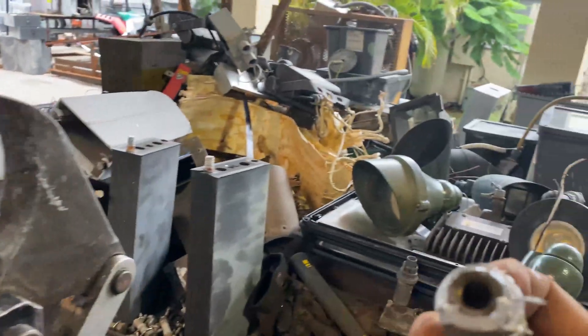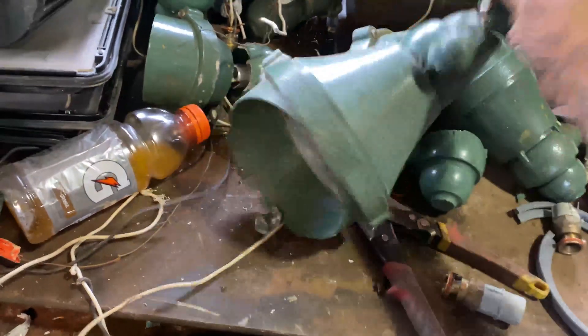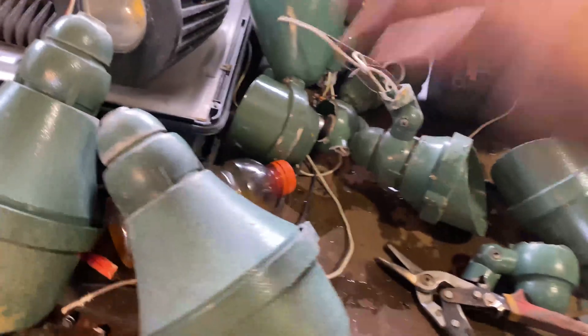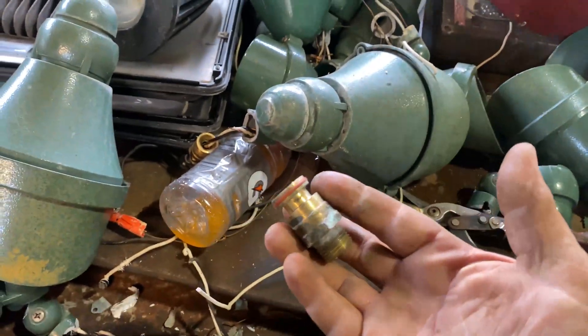Anyway, I'll get that plastic off of there. Not all of them had plastic — most of them were just clean like this. You know, you could just slide them right off. I'll pull that little seal. We got some clean brass.